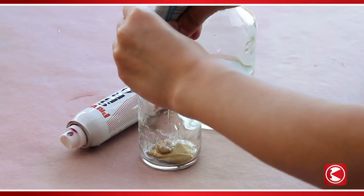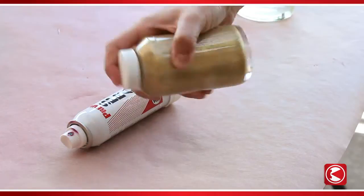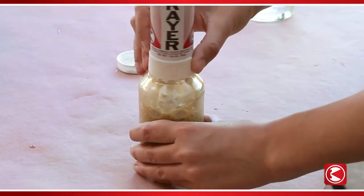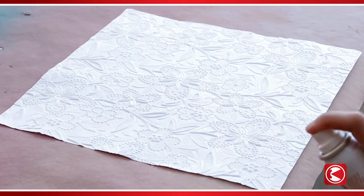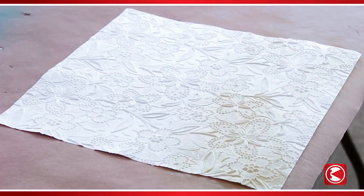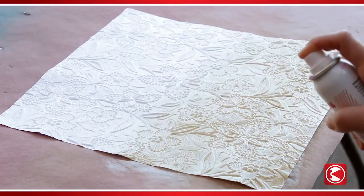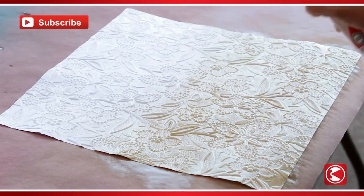Pour one ounce of gold acrylic paint and two ounces of water into the PreVal sprayer jar. Cap, shake, and attach the spray can. Next, we'll give our embossed paper a vintage look by spraying a coat of paint onto the sheet. Variations of light and dark areas add an interesting effect.